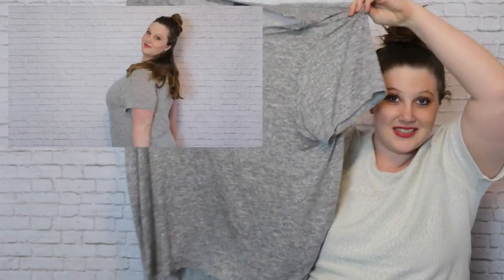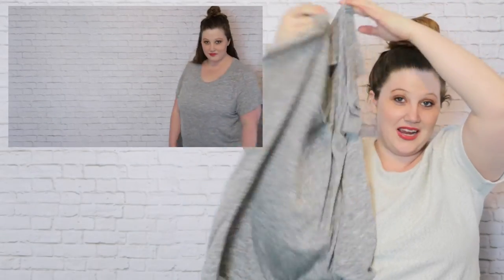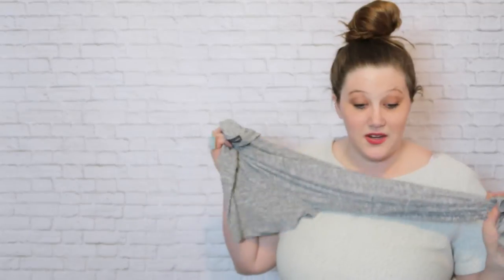My favorite piece is the Market and Spruce Sam High-Low Short Sleeve Tee. It's just a plain gray tee, lower in the back, which is great for leggings and yoga pants. The quality is amazing — you're going to hear me say it a hundred times. This one is $38, which is a little steep for a plain tee, but if I just bought this one it would only be $18 with the credit. That's definitely worth it. It's stylish and casual enough to wear around the house chasing my kids or to soccer practice.